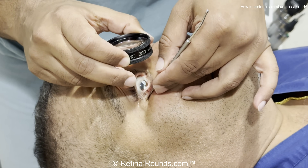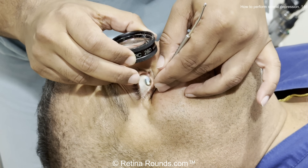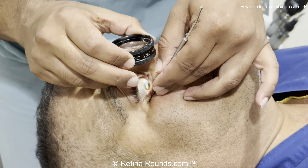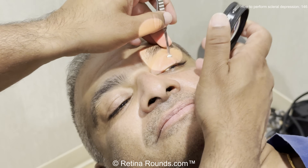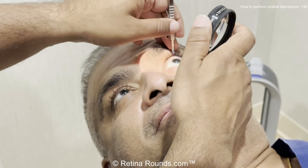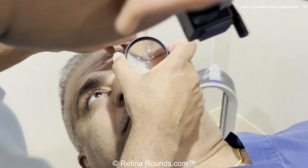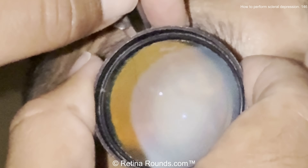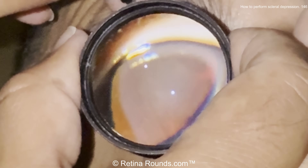Then I can move that depressor in an anterior-posterior fashion to get a dynamic view of the peripheral retina. Here's another example — I want to look at 12 o'clock, so at first I have the patient look down. Then as the patient looks up, you can see that the depressor rolls back in the eyelid crease and rolls posteriorly so that I can have a good visualization of the anterior retina and the vitreous base.